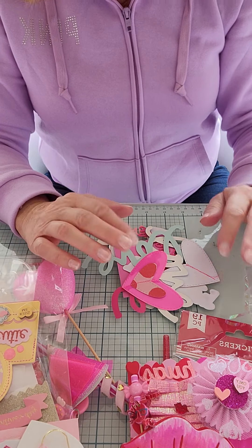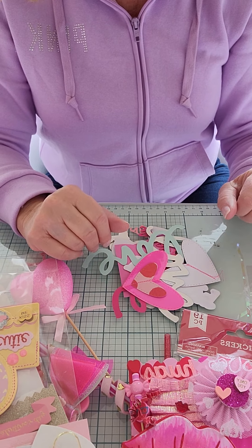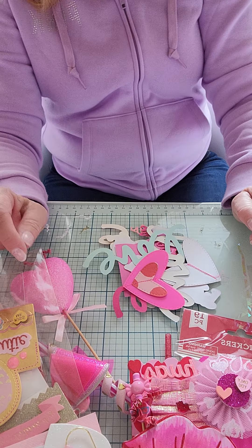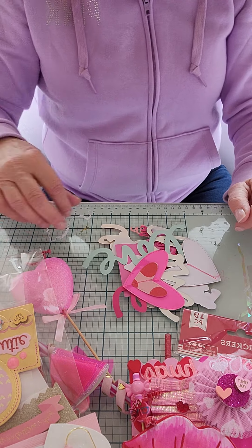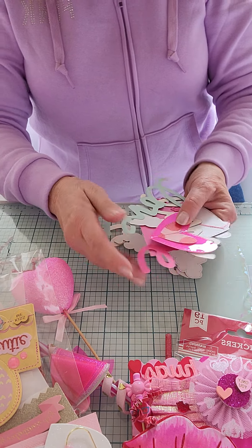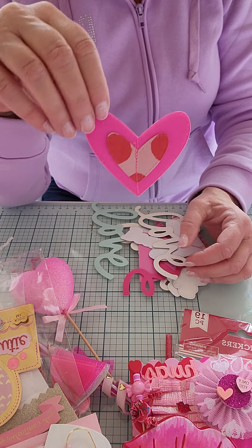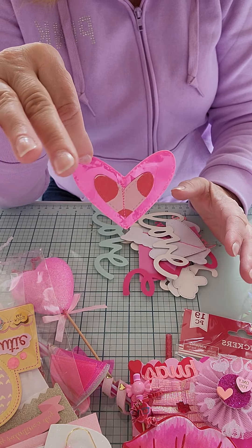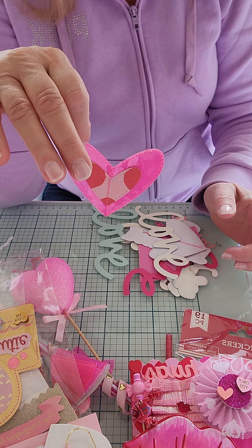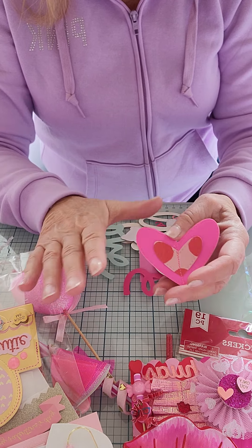Sorry about that - this is going to be part two. My phone cut out and said maximum recording time had been reached. Luckily I saw it. So anyway, this is where I was just starting to open her package. This is from Dawn - Dawn K Crafts. I'll link all of her stuff below. This is part two of what she sent in for my Valentine swap.